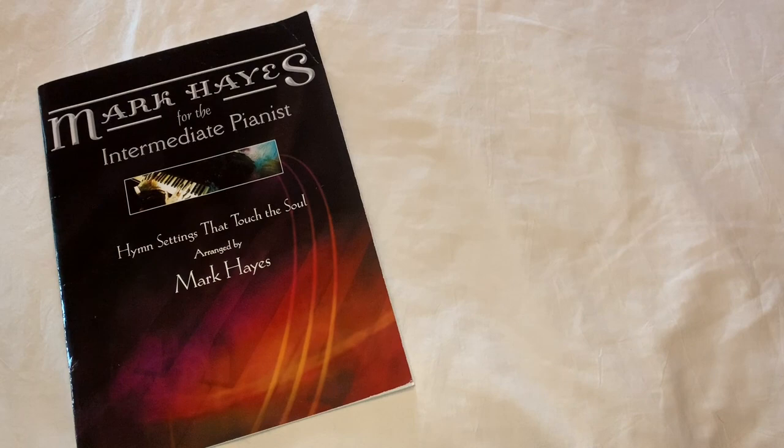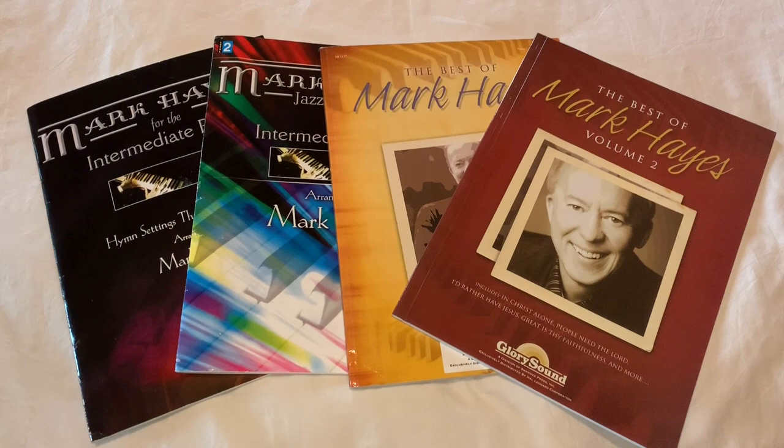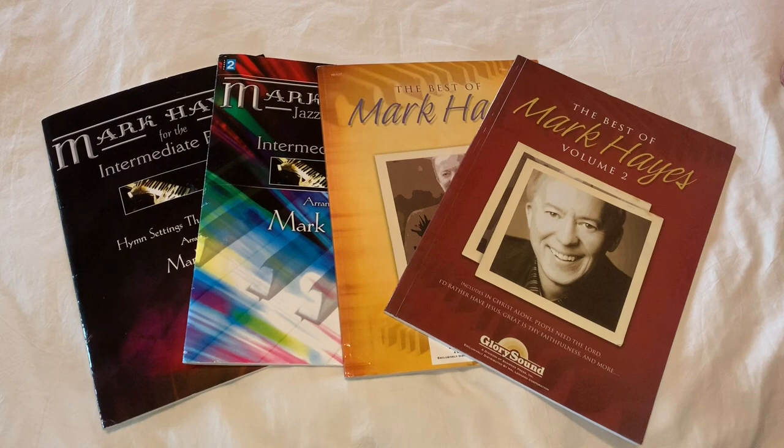Good morning and welcome to Savannah Nunn Music. Today we're going to begin a new series on the channel — a book review series. We're going to focus on the author Mark Hayes, who does a lot of arrangements of hymns. So if you're a person who likes to find new interesting ways of doing these hymns, these books are for you. Lots of different levels, but I'm going to go through a detailed review and also play a few samples. So if you're interested, keep watching. Let's get started.